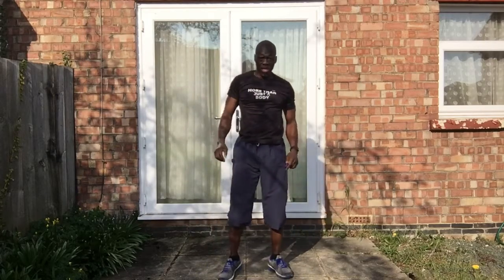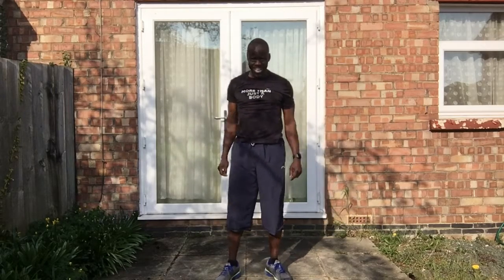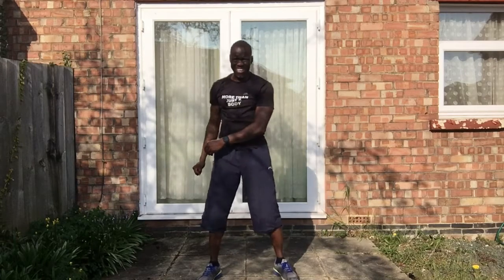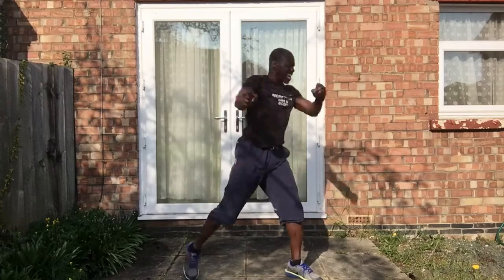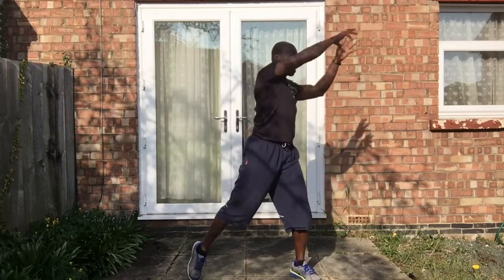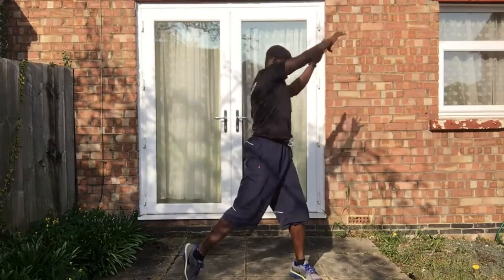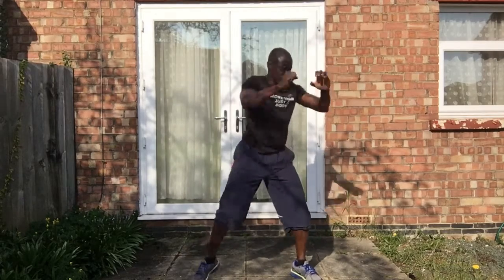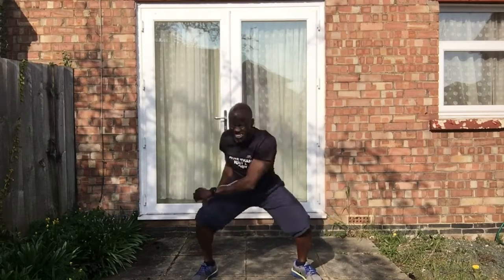Twist those legs so you can feel the obliques light up. Just imagine you're picking up a bag and chucking it onto the other side over your shoulder. We're gonna repeat the same thing on the other side. Twist, slap the knee down. Get those legs moving, feel that leg, twist. A lot of people don't do the twist so they don't get that full effect. Well done!